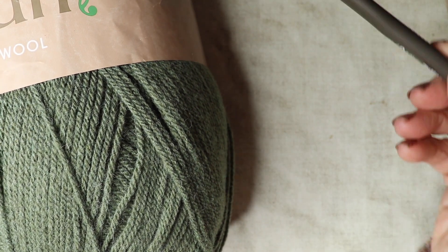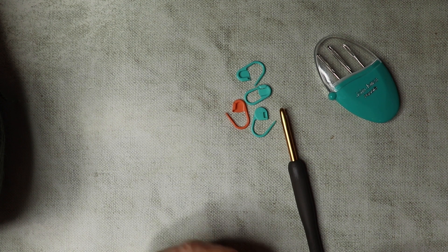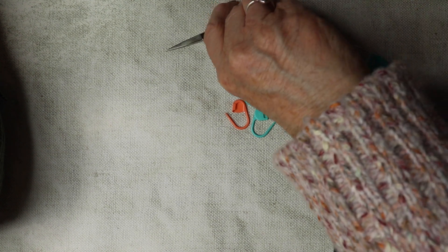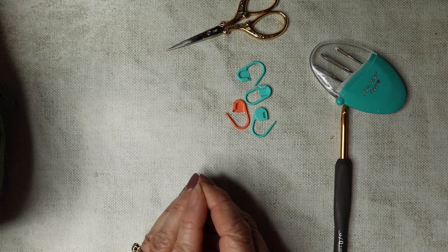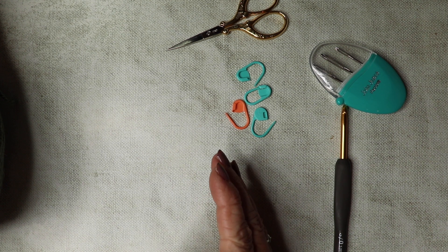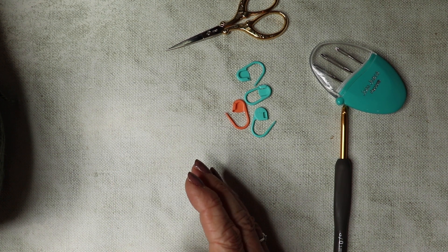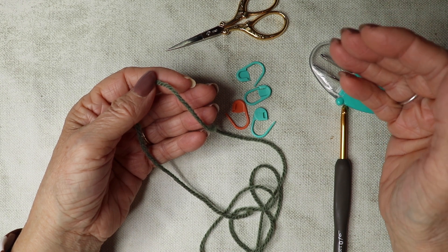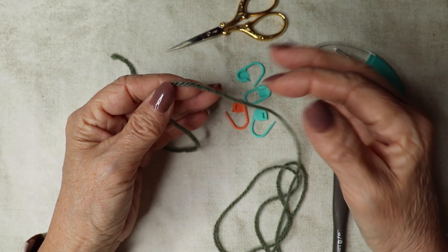I'm also going to be using a five millimeter hook. You're going to need some stitch markers, especially if you're new to crochet — I would never be without them. They're a great way of never losing your beginning and ending of rows, and always have some scissors. Before I start, I want to explain that this tutorial is in UK terms, so if you're watching from the US, when I say double crochet it would be single crochet, and if I say treble it would be double crochet for you. I'll put all the details for the amount of yarn you need in the description box below, and I'm going to make the medium size shoulder snug with dimensions listed below too.